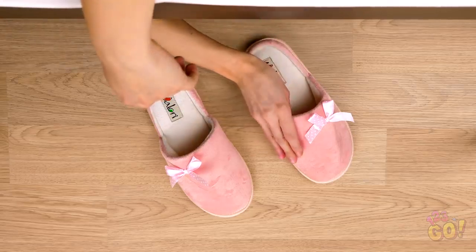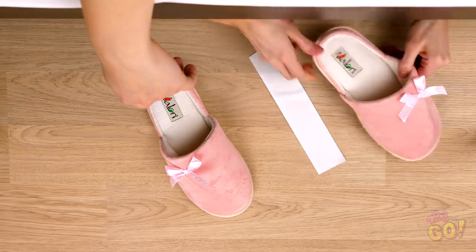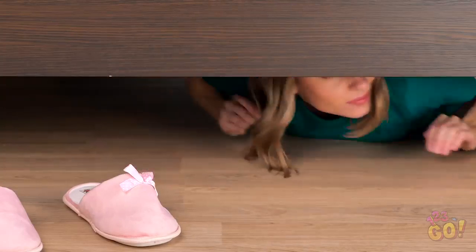Looks like Vicky's gonna start her morning off on the wrong foot! Literally! Remember, if you're pranking next to a sleeping friend, you've gotta be extra quiet! Don't forget to stick both slippers there, Helly! Alright, here goes nothing!